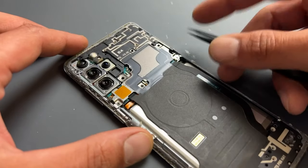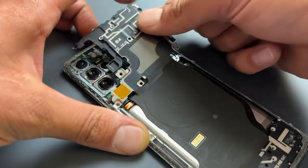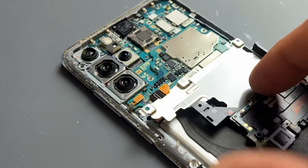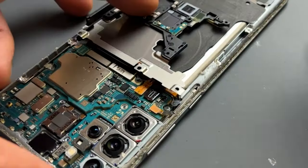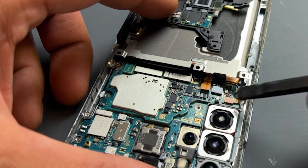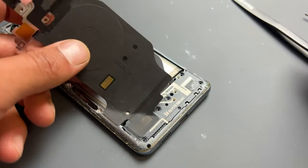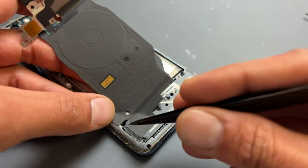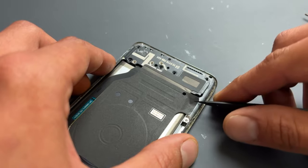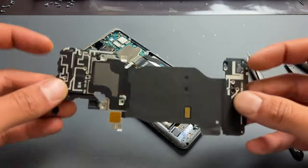Now all the screws are removed, go back to the top of the device and begin lifting the metal shield as well as the plastic shield. As you can see there is a flex cable still attached to the logic board for the wireless charging coil. Before you disconnect that, use a plastic spudger to disconnect the battery first to isolate power from the device, then disconnect the flex cable for the wireless charging coil. Lift that up and use tweezers to carefully pry the loudspeaker and plastic shield away from the phone — leaving it attached means you can remove it all in one piece ready for reinstallation later.